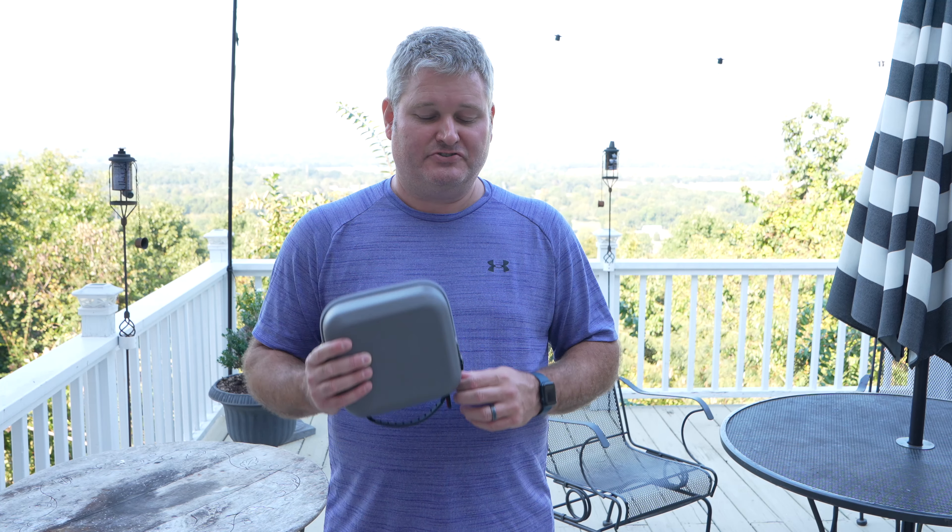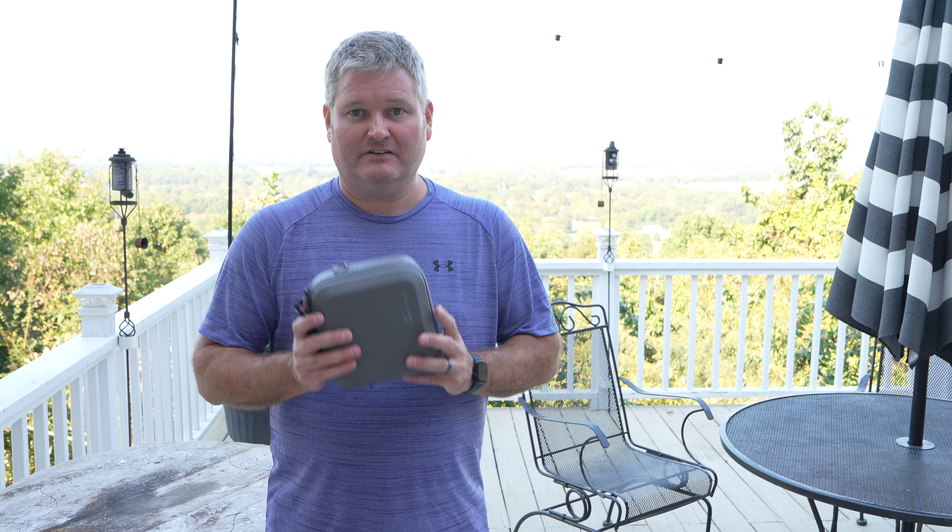Hey y'all, IrixGuy here back again from the Appalachian Ocean. I wanted to respond to a question from several viewers: what is the best drone for beginners? I've got what I feel is the best drone for beginners right here, and this is the year 2024.